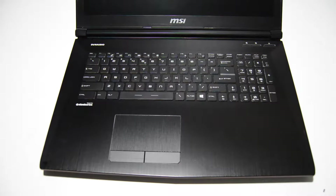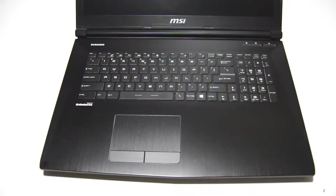Welcome. Today we will be disassembling an MSI GE72VR Apache Pro Gaming VR laptop.